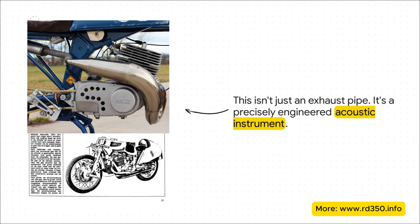This is the legendary MZ racing motorcycle. Back in the 50s and 60s, these bikes were absolute giant killers on the racetrack. And their secret weapon? It was this very strange-looking exhaust. Believe me, it is not just there to pipe out fumes — it is the entire key to this engine's incredible power.